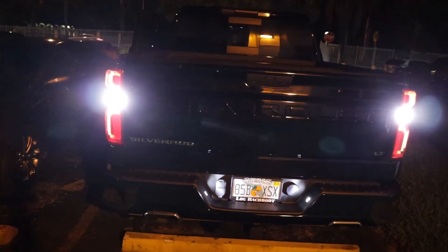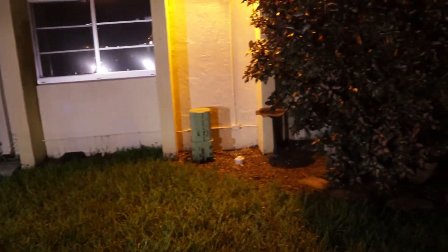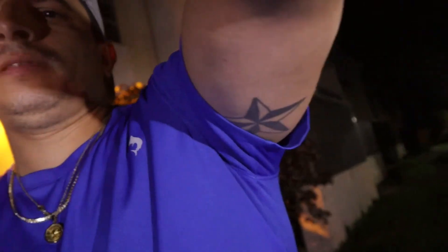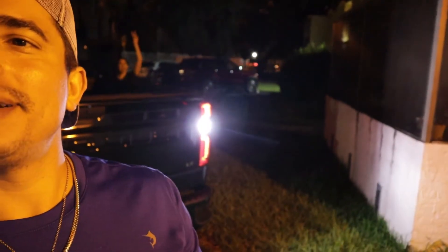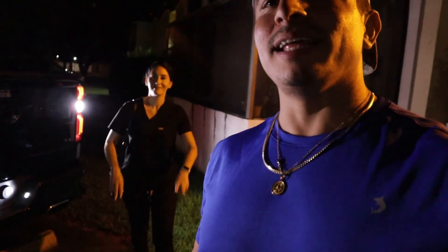Wow — absolutely different than those halogens. You can see how much it illuminates. That concludes today's video. Look at this illumination — we don't even need a light on out here. My wife makes her first appearance on the channel. So bright! Until next time, peace out.